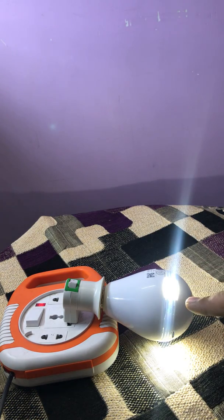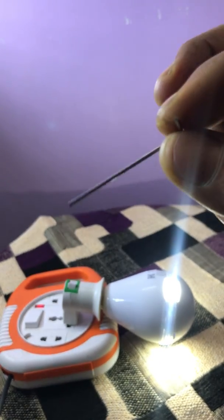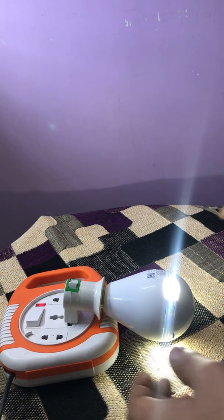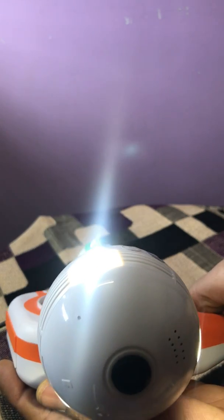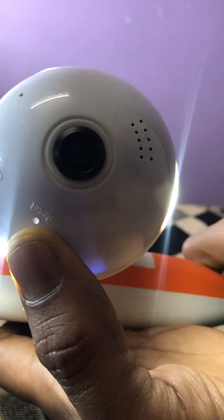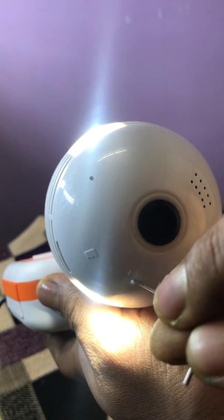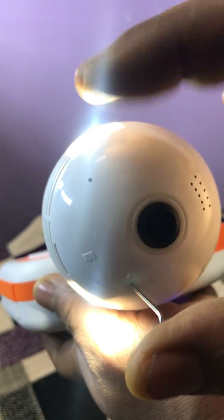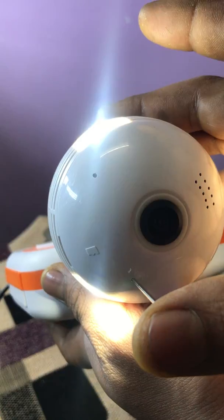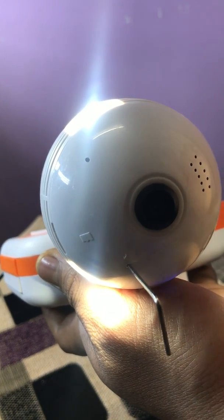First, we will need to restore this camera using the L-shaped pin which is in your box. We have to insert the longest part into the reset button on the camera — you can read it where it says reset. I am inserting the pin and holding it until the sound comes indicating it is restoring factory default settings. Now I am removing the pin.